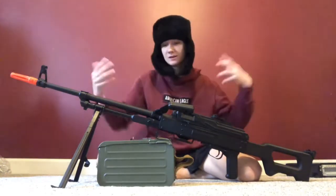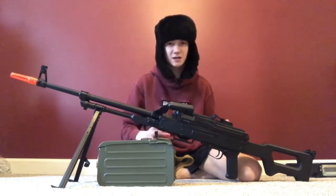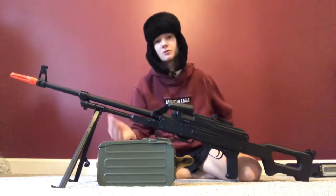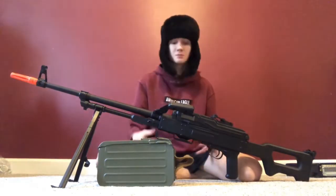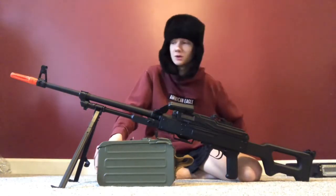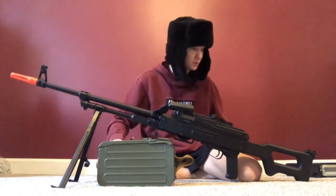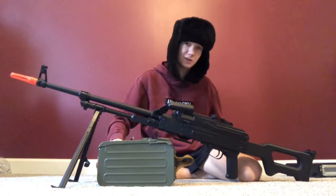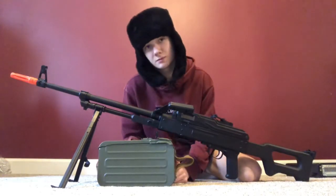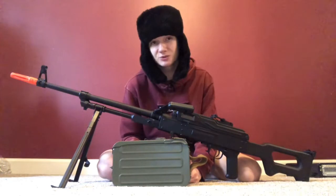This is the A&K PKM — hands down one of my favorite guns. For those who don't know, this is an LMG. It's quite heavy, weighing around 25 pounds fully loaded. Today I'm gonna tell you how it performs and a little bit about it. First off, the magazine: it's electric fed and holds 5,000 rounds.